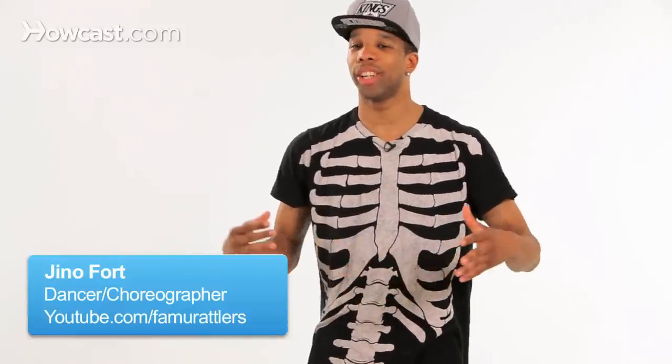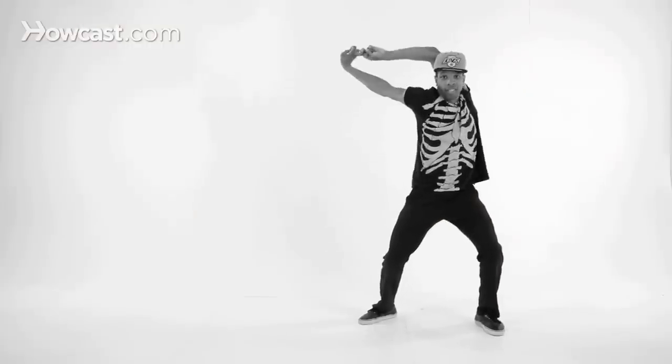Hello, this is Gino, and I'm going to teach you a little thing called bone breaking. Well, not really teach you, just show you, and you do the scratches and get it yourself. So you're really teaching yourself.